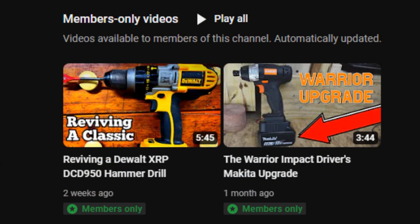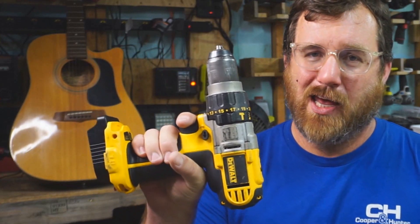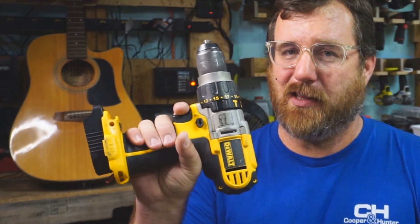If you want to support this channel, you can become a member by clicking the join button below or through the link on the end screen. I've put up some members-only videos including tool teardowns, rebuilds, and some Frankenstein projects.